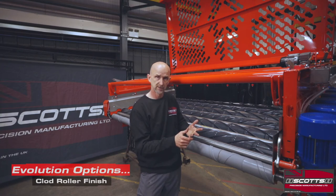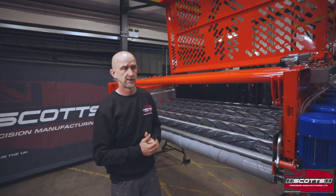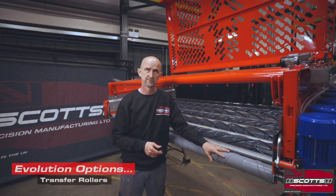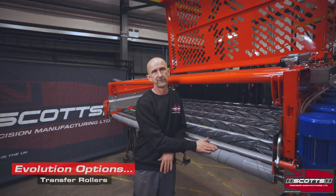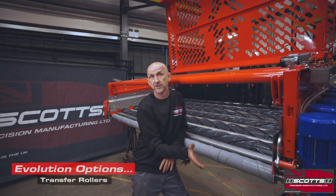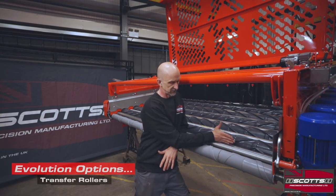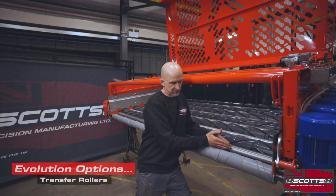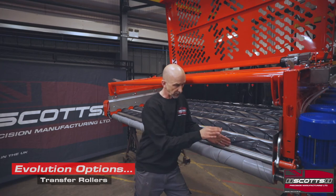Another really useful option for a lot of customers is transfer rollers. Every machine comes with a standard feed-off roller — or transfer roller — as standard. As the crop passes over, we have a scraper directly underneath this clod roller, and more often than not we just want a little bit of distance to feed the crop onto the next conveyor belt or screen section. So we always fit this transfer roller as standard and it works really well.